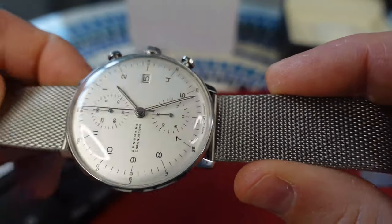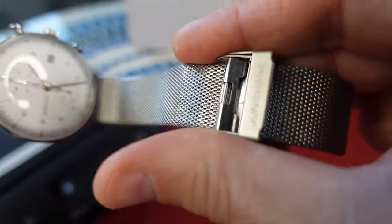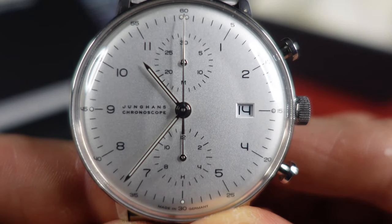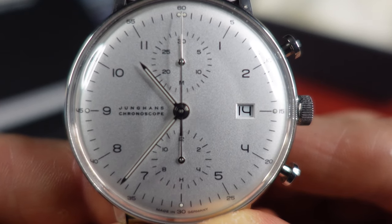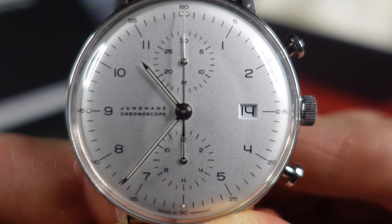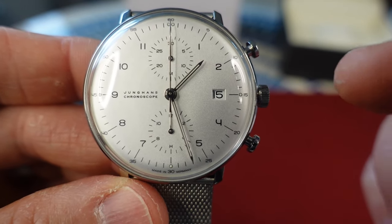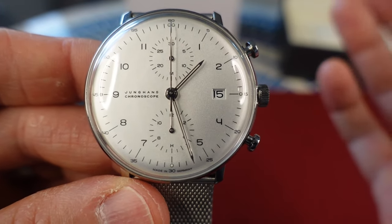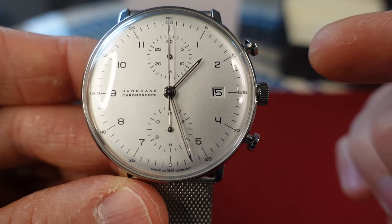There's a 20 millimeter Milanese bracelet with a safety lock, and the dauphine hands add to the vintage aesthetic. The dial is a silver matte plated silver-plated matte dial — very simple looking, even for a chronograph. The chronograph registers are at the 12 and 6. Date window at the 3 o'clock position. This is powered by the caliber J880.2, which is based on the ETA 7750, with a power reserve of 48 hours and 28,800 beats per hour.